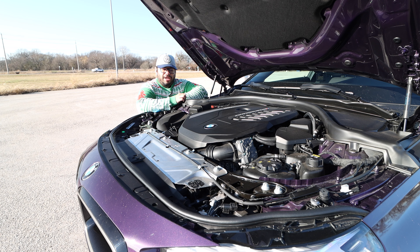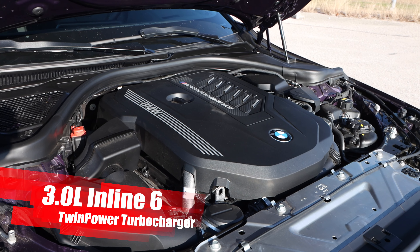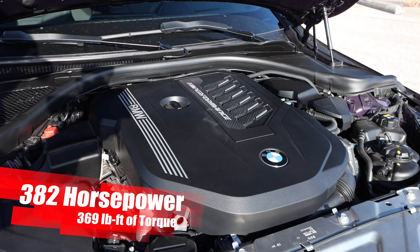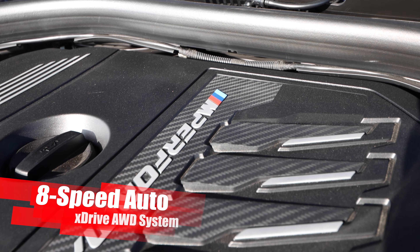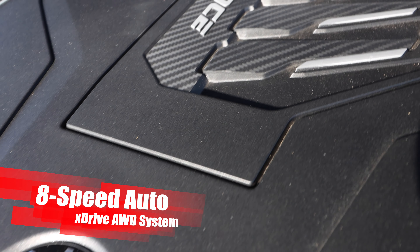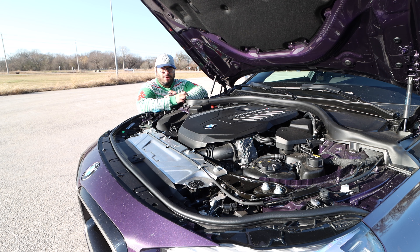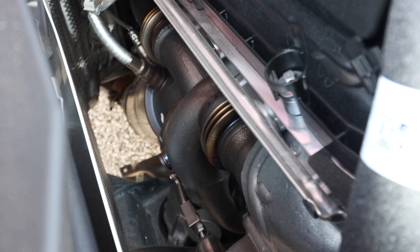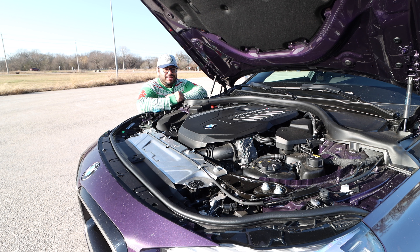Under the hood we have the 3.0-liter twin-power turbo inline six-cylinder cranking out 382 horsepower and 369 pound-feet of torque. That's going through the eight-speed automatic and to the xDrive system. This thing has been incredible. The power delivery is always available no matter what revs you're on, and it sounds so good too.